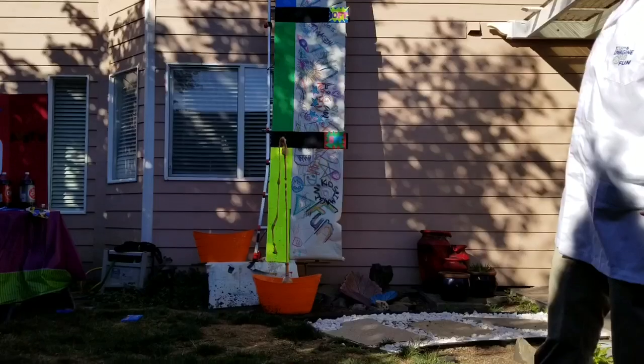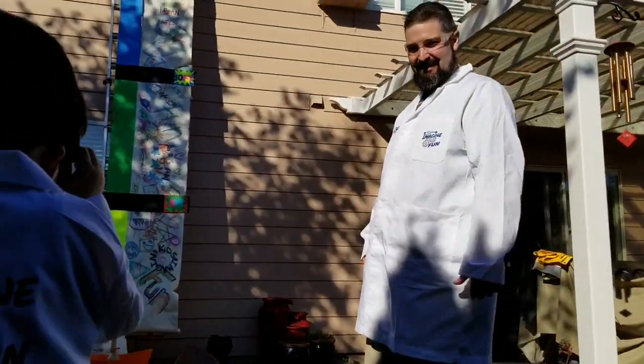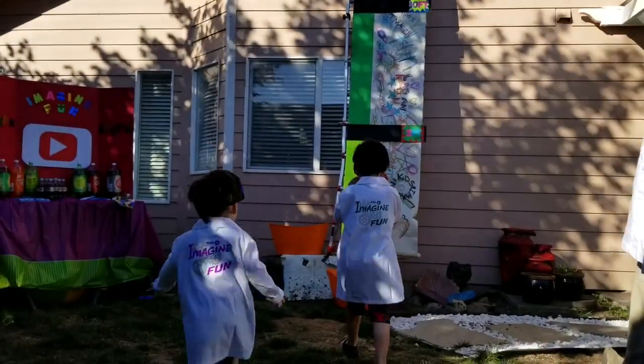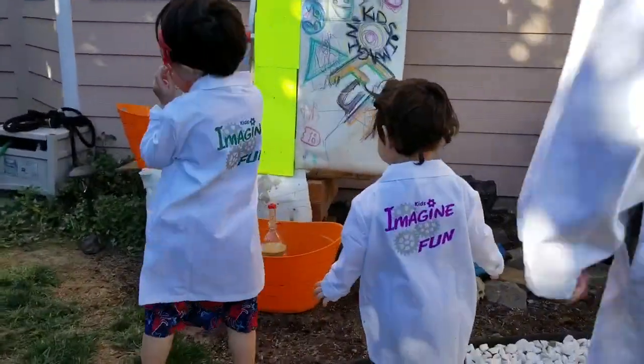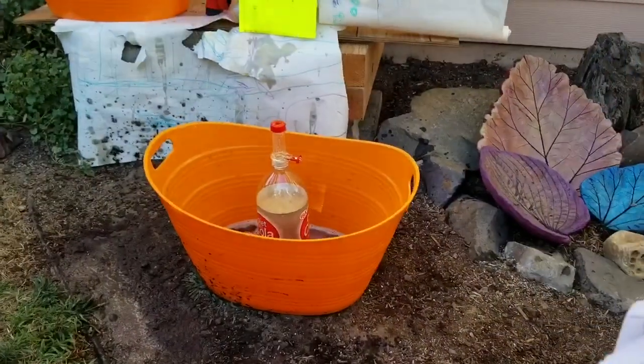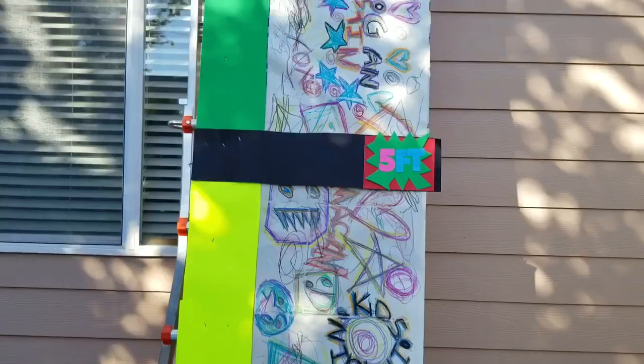Whoa, 50 feet! Whoa! Go check it out! It's going so high! Yeah! It is! Whoa! That got pretty high up there, huh guys?